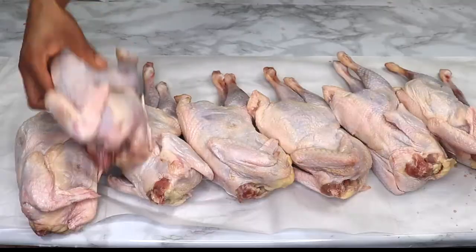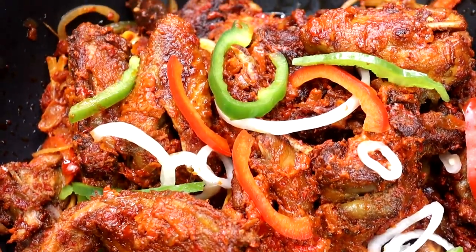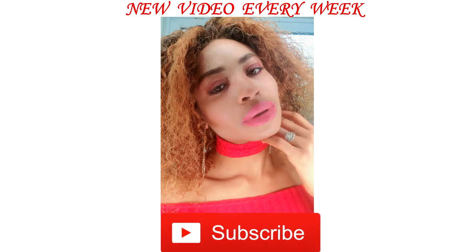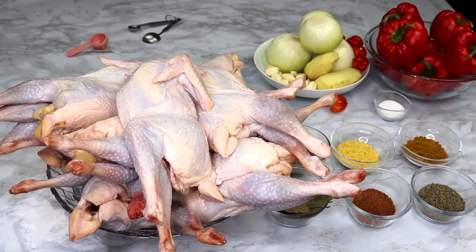The chicken is soft and juicy on the inside, and it's immersed in the most delicious tomato pepper sauce to amplify the flavor. In this video I also share tips on how to get the most flavorful chicken without marinating the meat. Yes guys, it's possible! Trust me, your family and friends will love you more for this.